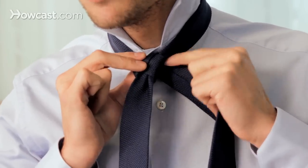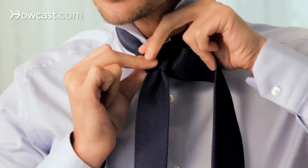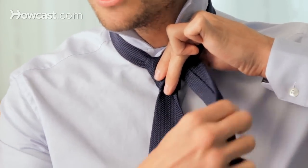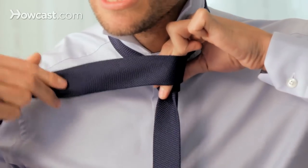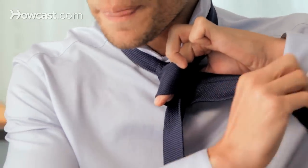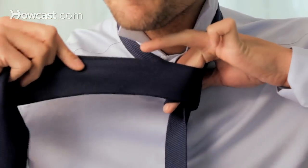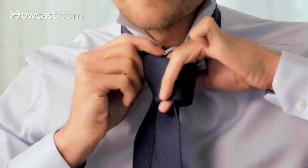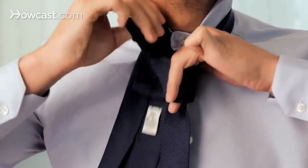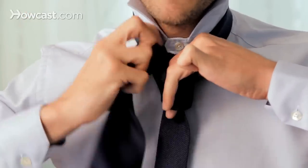And now the tricky part — just put your fingers so that you still keep enough room to slide it in after you went twice: over, and under, underneath.